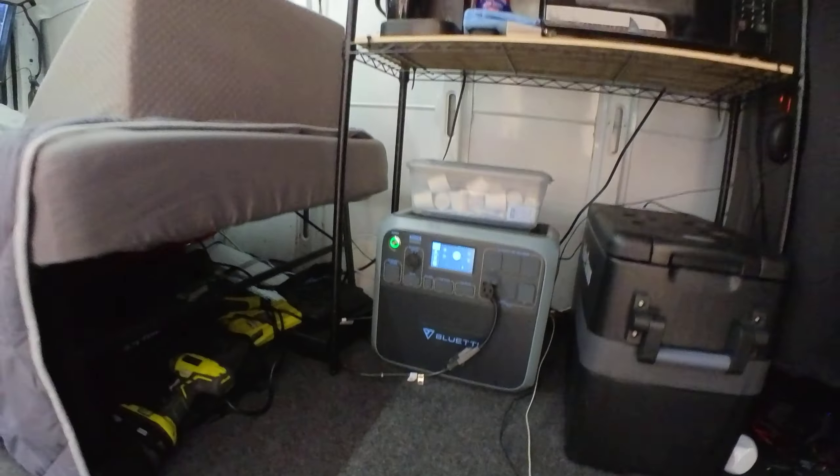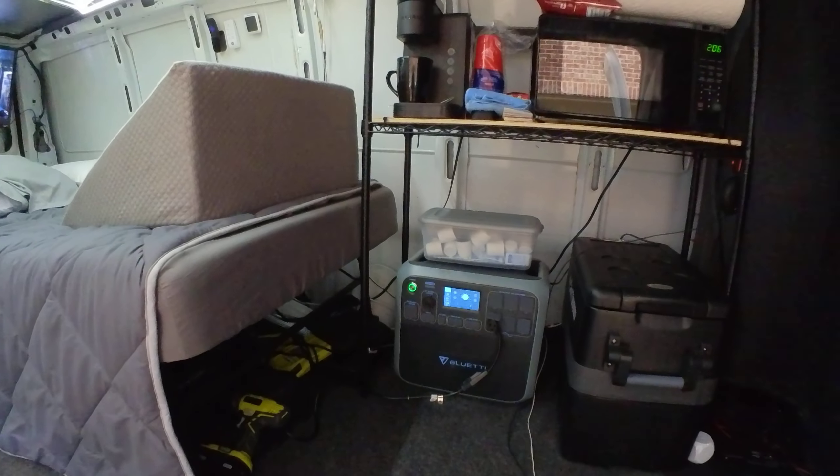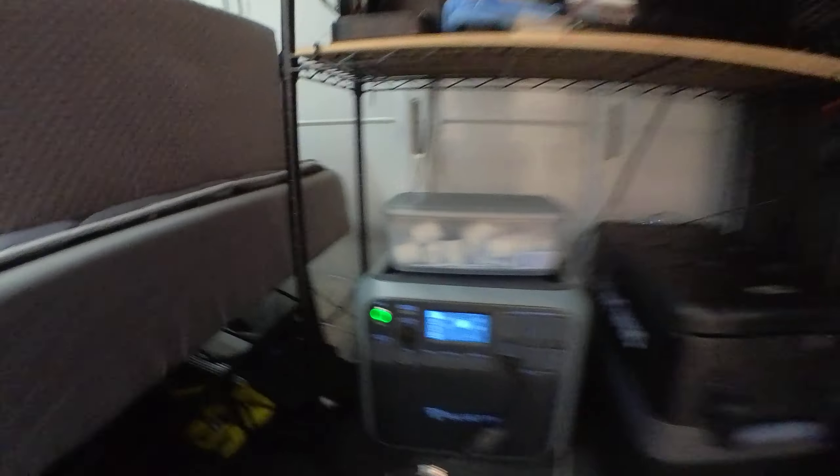I have this little Noku that is connected to a power strip that's behind this Bluetti — you can probably see it here. Under here I just have some storage for my jack, air compressor, another chair, and just some other things like a drill.